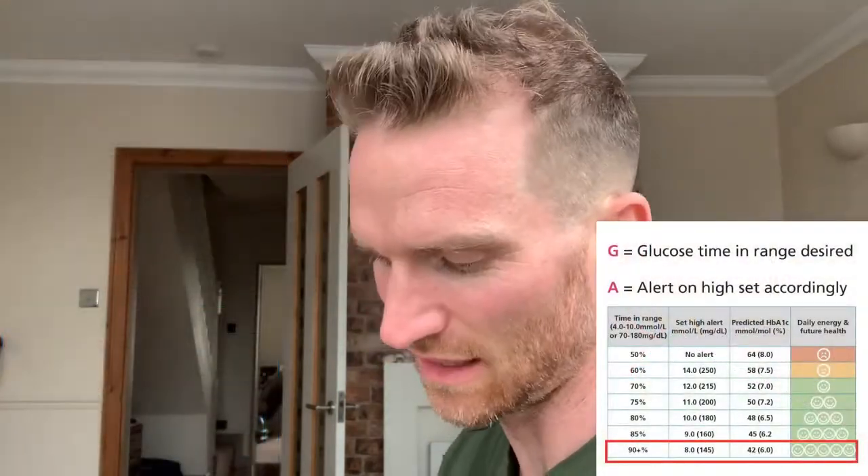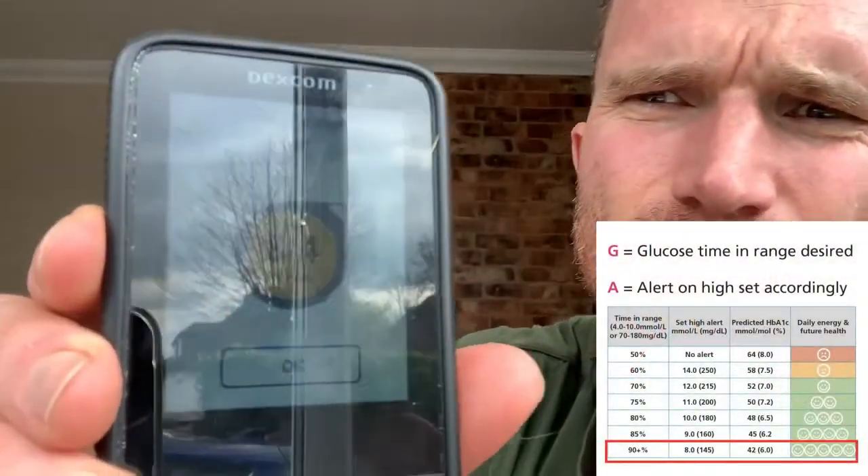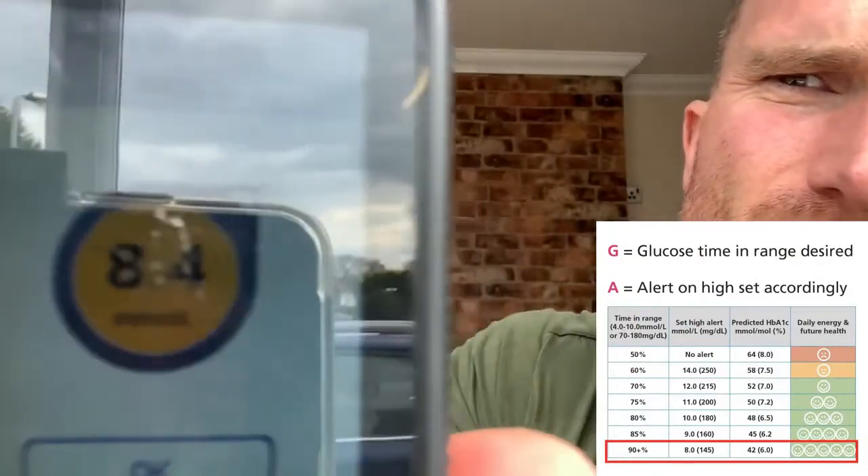Hi Grace and Jude, so this is Game in Action. I want to help keep my timing range well above 90% and the alarm's just gone off. You should be able to see that at 8.4.